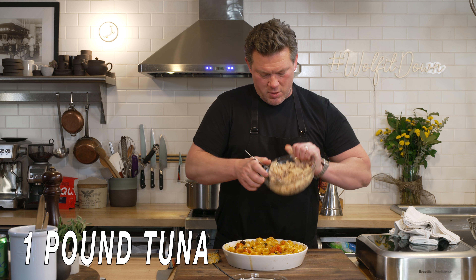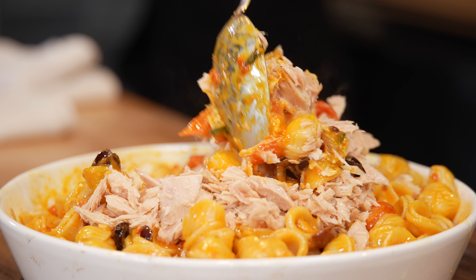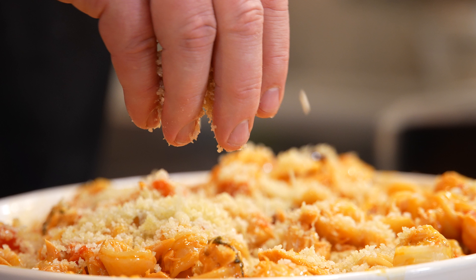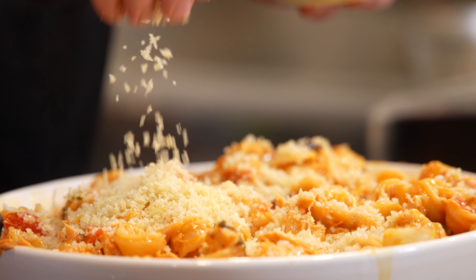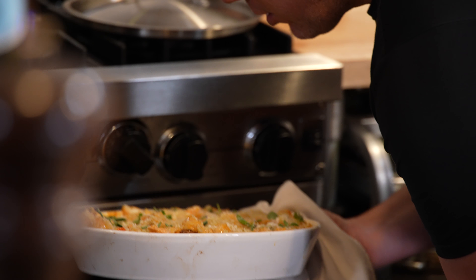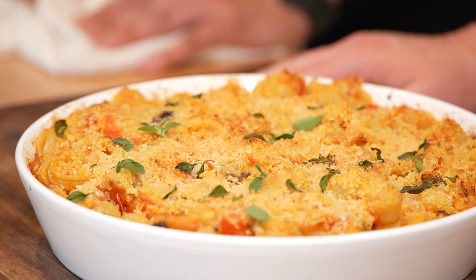The tuna goes in next. Then panko down on top — the oven is still set at 400 degrees and we're going to flash this back in just to get a little crispy crust on top for some texture. This looks amazing — it's a nice, simple recipe. It only uses a couple of ingredients, a lot of stuff you've got laying around anyway, and I think this is the new standard for the old-time classic tuna noodle casserole.